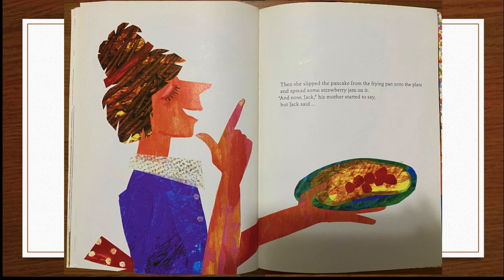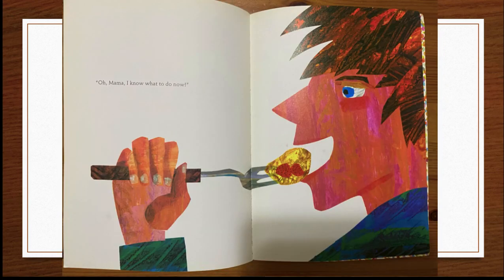"And now Jack," his mother started to say. But Jack said, "Oh, Mama, I know what to do now." That is the end.